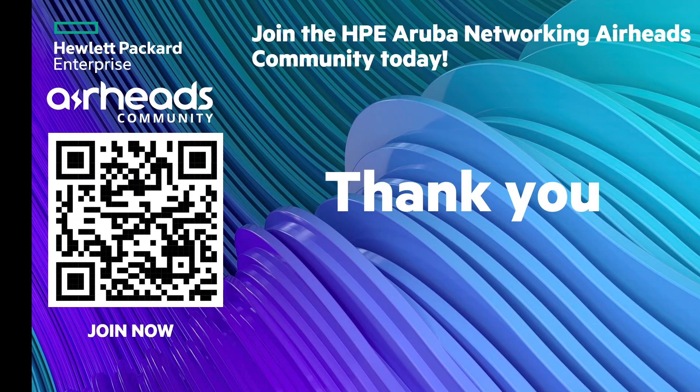Thank you for attending today's session. If you're not familiar with our Airheads community, I encourage you to scan the QR code and join today. There's a lot of helpful content produced for the Airheads community — all these videos and presentations are available there, so join if you're not already a member.